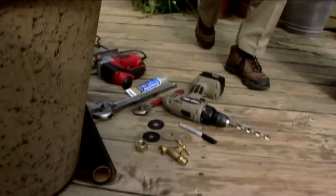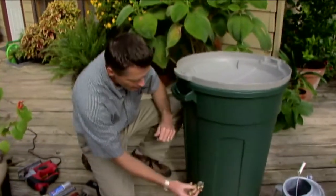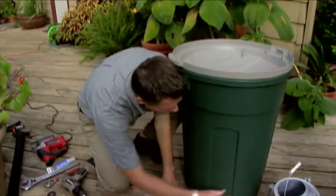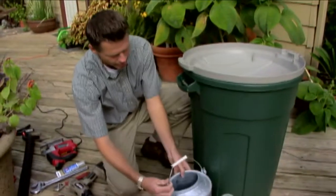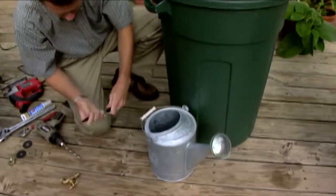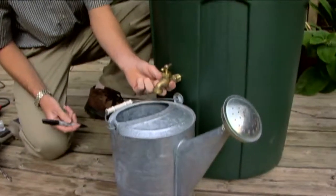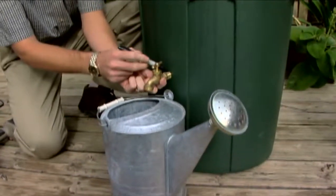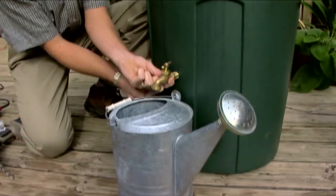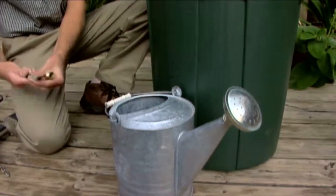The first thing we're going to do is figure out where we want to attach our spigot on our rain barrel. So we'll just bring our little watering can over and we'll make a mark on here. You can see that if we have our little spigot right here, that would be a good place to drill our hole.